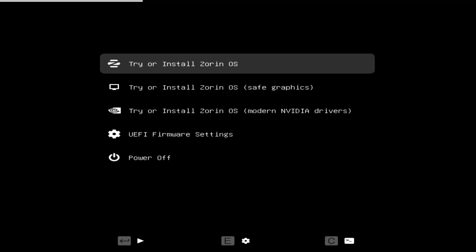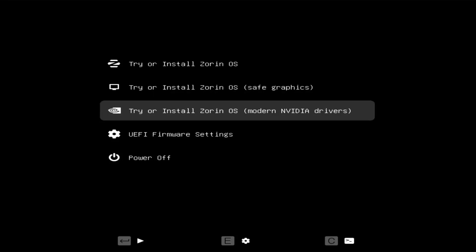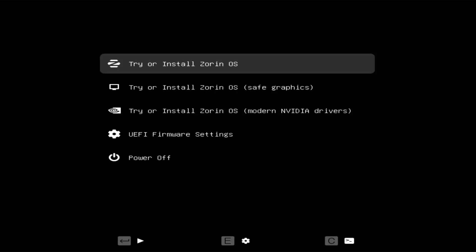It's booted the USB drive. I'm going to select 'Try or Install Zorin OS'. If you're having an issue, select safe graphics. And if you have an NVIDIA graphics card, you can select the third option for modern NVIDIA drivers. For me, I'm going to select the first option.